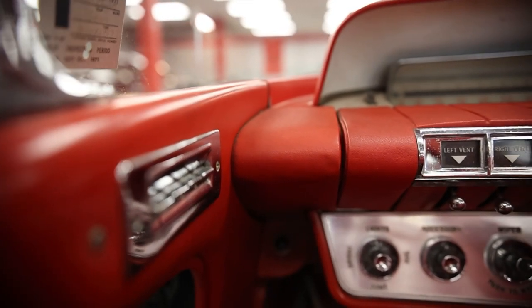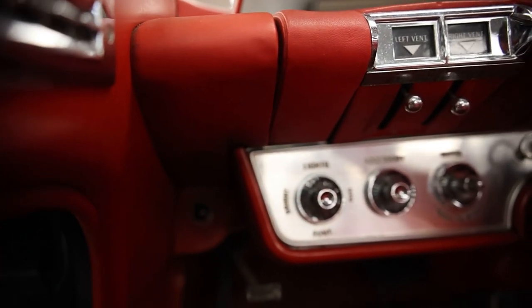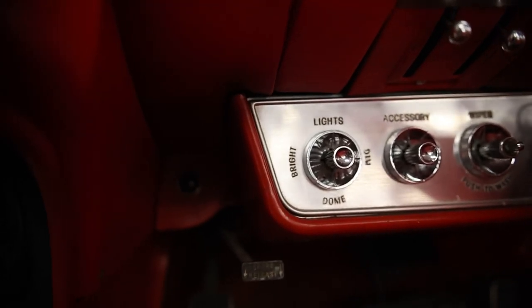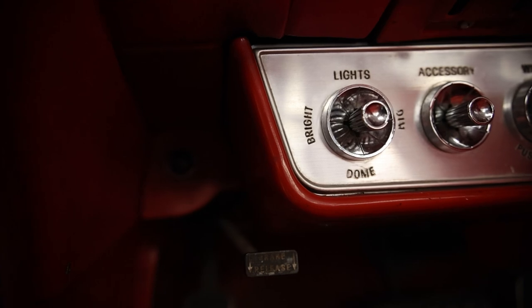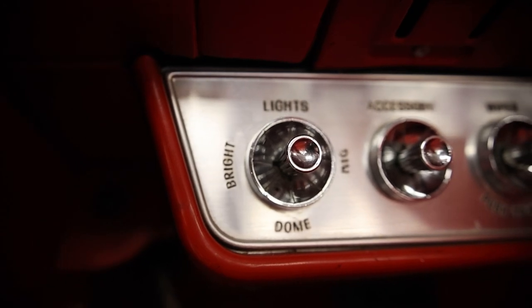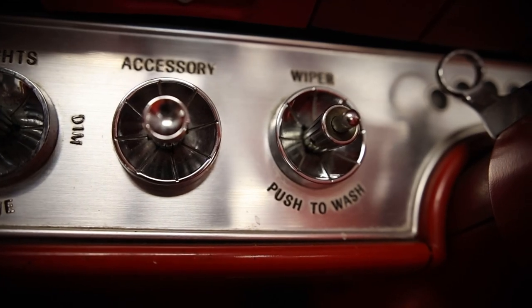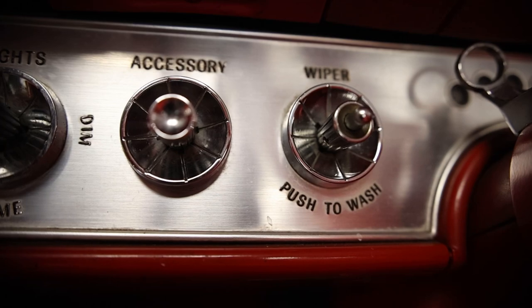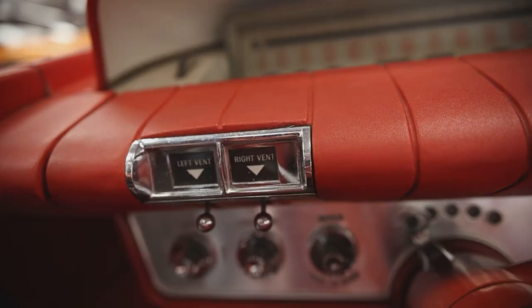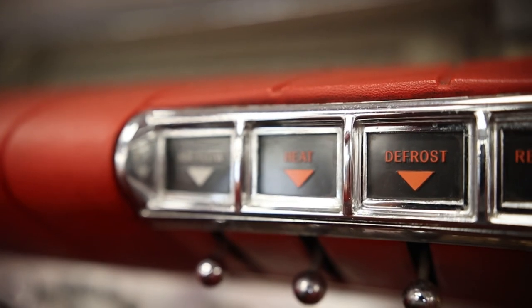Let's go through this dashboard control center layout — I've never seen a dashboard quite like this. Moving left to right on the bottom half: the first control handles the lights — bright, dome, and dim. Next to it is accessories, then windshield wipers with a push-to-activate wash. Just above those are two unique switches for the left and right vents. On the right side of the steering wheel, there are four more switches: airflow, heat, defrost, and rear heat.